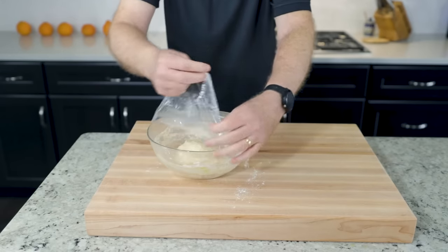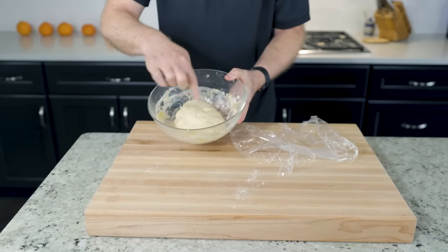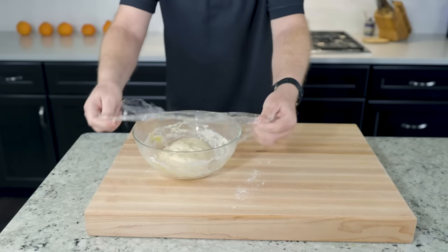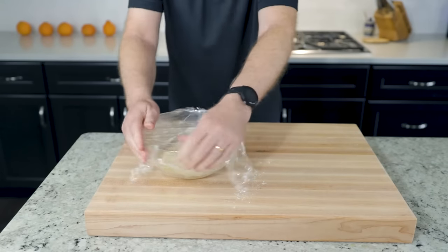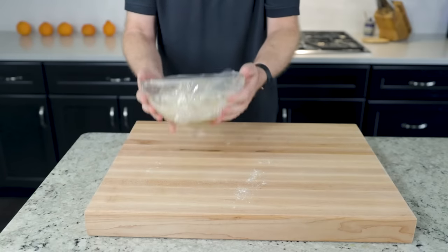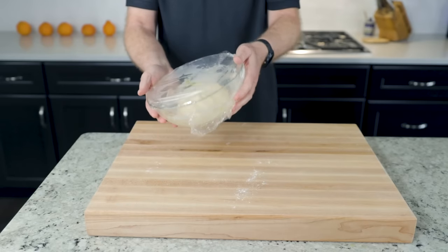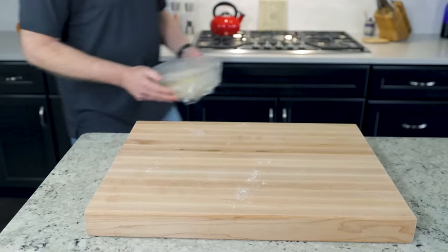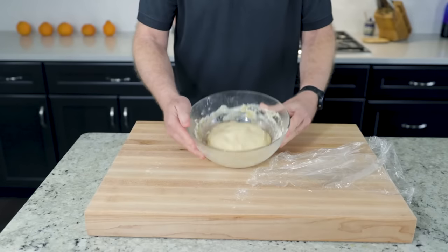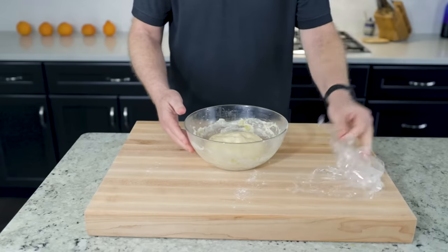Cover one more time and let the dough rest 45 minutes. The dough is now fully hydrated and bounces back like the Pillsbury Doughboy. We have a decision to make — were you a planner? The dough will be so much better letting it rest in the fridge overnight, or even for a couple of days. But if you're impatient, you'll still end up with a pretty good crust. With a slow, cold proof overnight, the dough will develop a much more complex flavor. Something magical happens overnight.